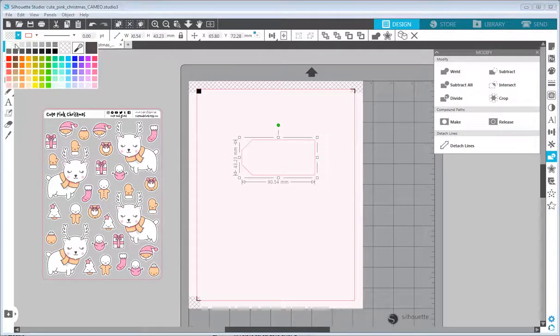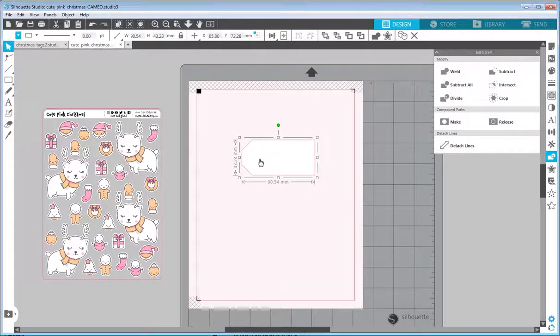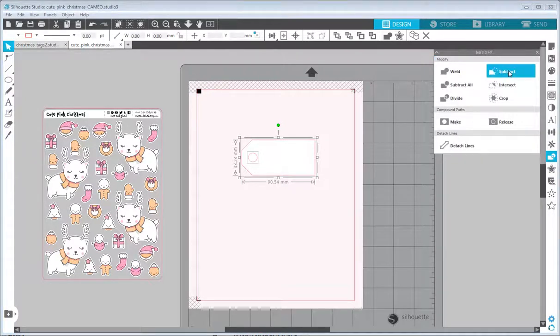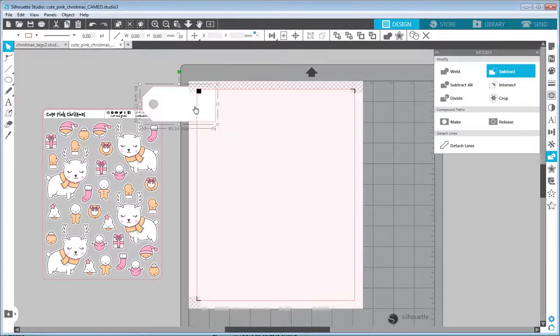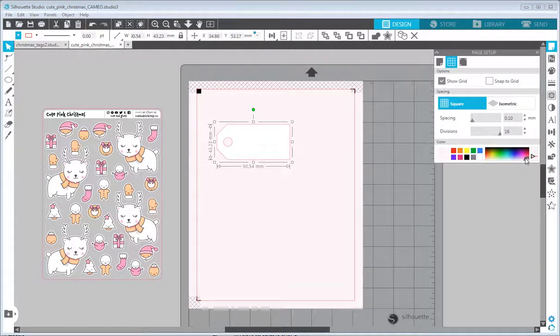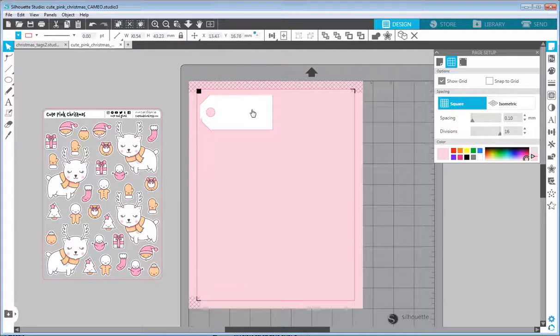I'll set the fill color to white for now. Next I want a hole in the paper to put a ribbon through, so I'll draw a circle. I'll select both the tag shape and the circle, align them vertically to center in the Transformation panel, then in the Modify panel select Subtract to create the hole. Moving it over the gray background makes the hole more visible. I'll open the page setup dialog and make the background color a little darker to see it better.